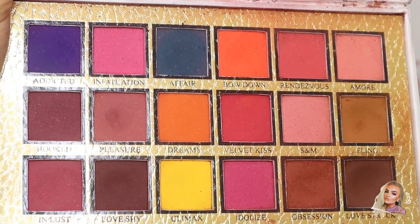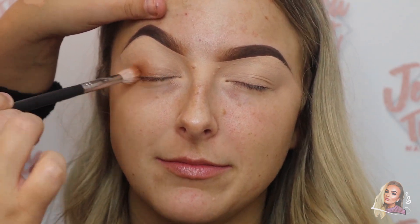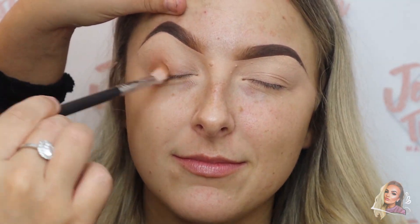Now I'm going in with the P Louise Makeup Academy Secret Center palette and I'm going in with the shade Fling, just popping this into the crease of the eye and using this as my transition color.